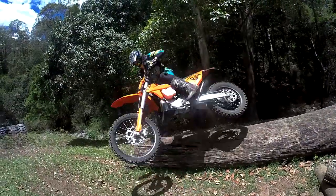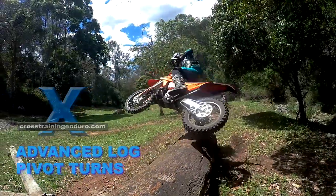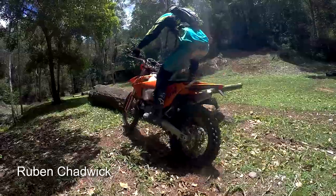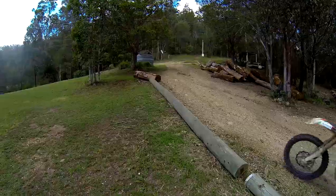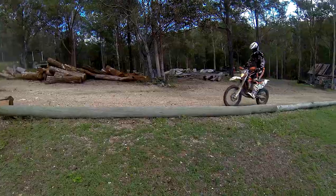It looks like a party trick, but in EnduroCross events there is sometimes a large log at corners. You can ride around it or save precious seconds with this advanced log pivot turn. Reuben Chadwick regularly wowed the EnduroCross crowds when he used this to win his Junior Championship.